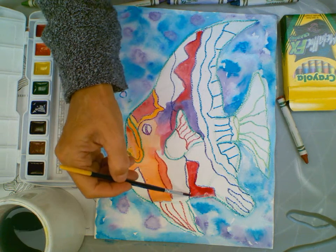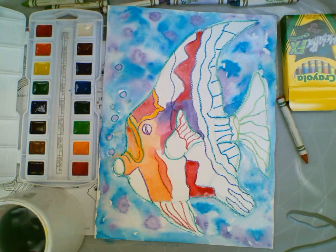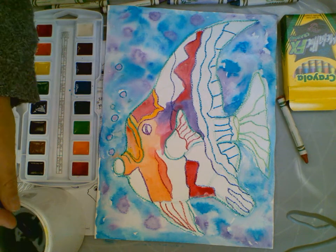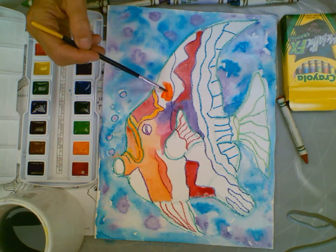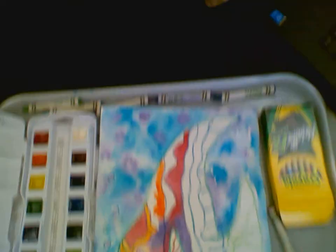So Henry Matisse, you famous Impressionist artist — I hope you had fun. Continue watercoloring and paint your fish. I can't wait to see it when it's done. Thanks for joining me. Bye!